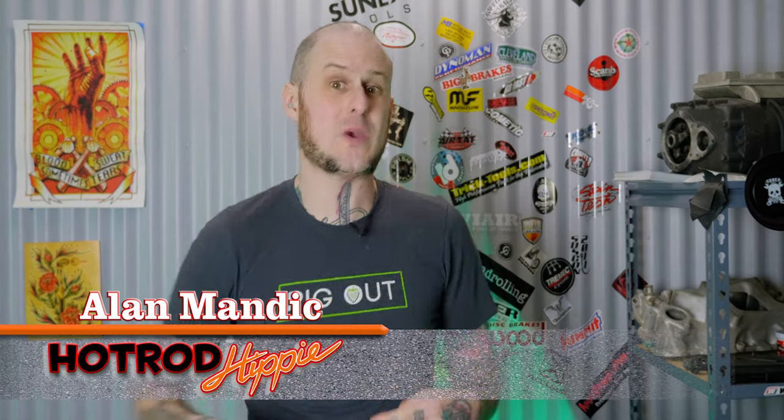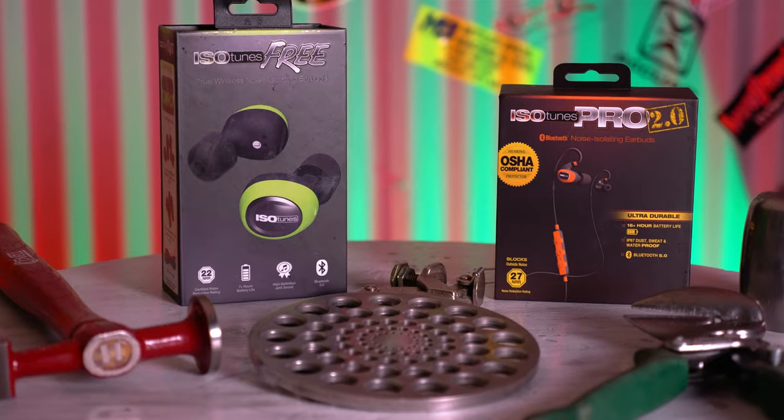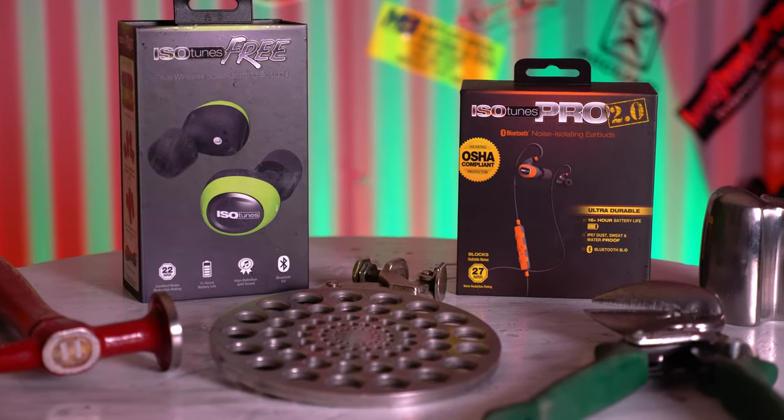Hey folks, Alan Mandic the Hot Rod Hippie here. Today's video, I got a special just for you! We got two product reviews in one video! We're taking a look at the Isotunes Pro 2.0 and Free Bluetooth hearing protection. Let's check it out!